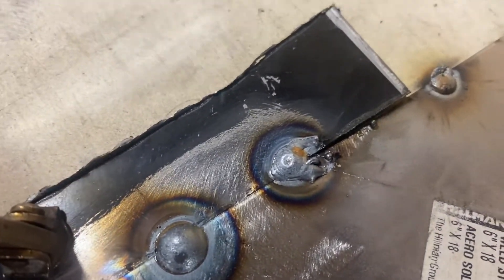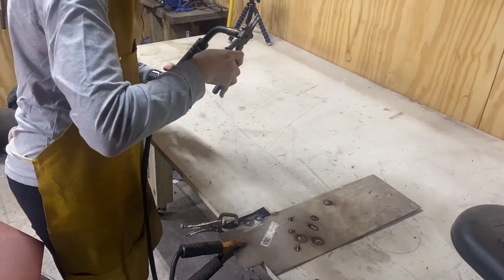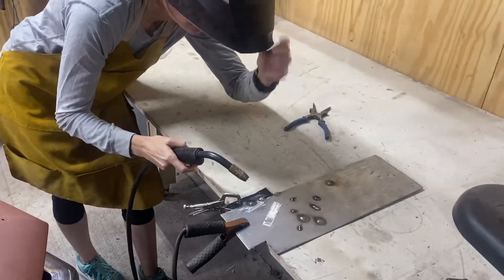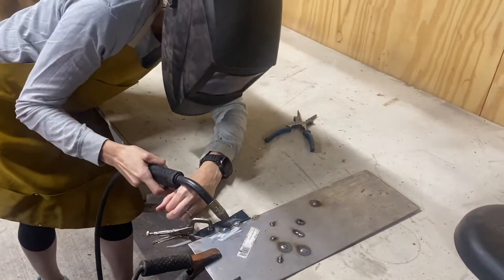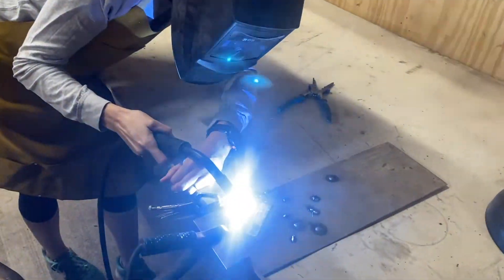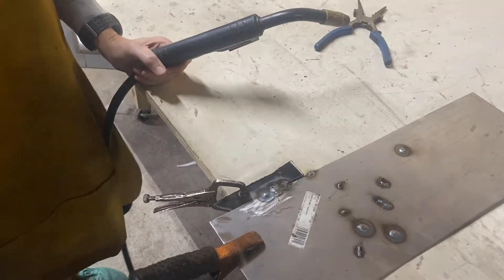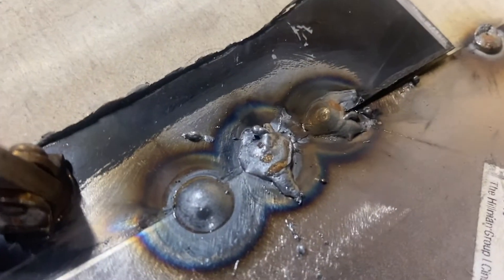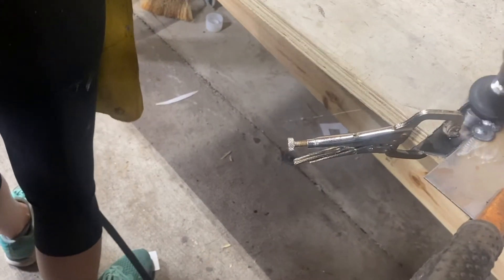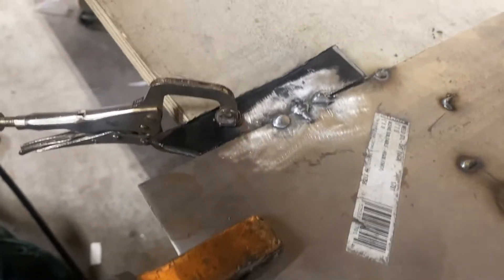The weld I just completed is the one on the right. I give it another shot, but the carbon buildup from the other two welds gave us an unclean surface. So here we are getting our sander out again to remove the carbon buildup so we have a better weld next time. And that carbon buildup is now gone.